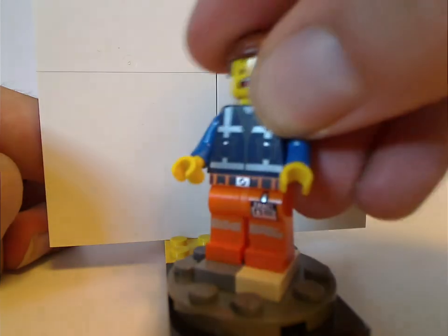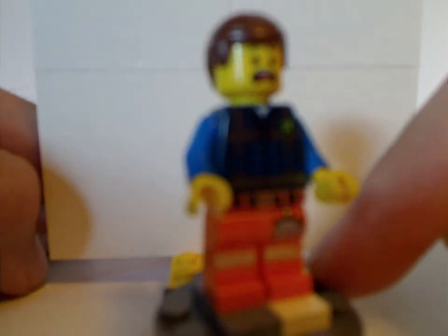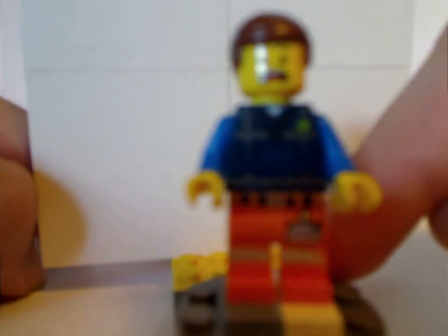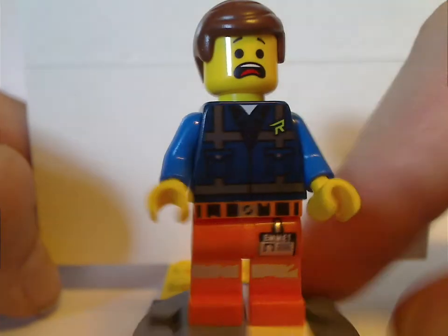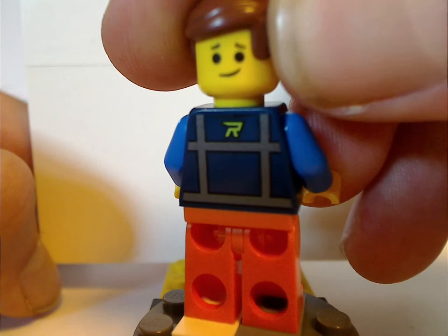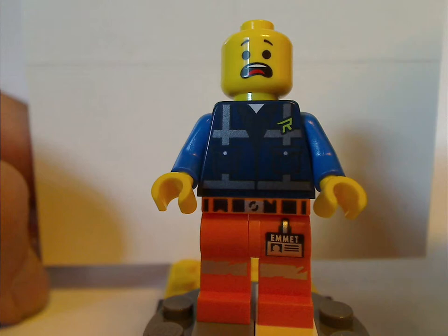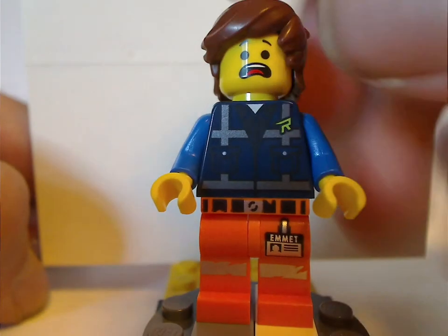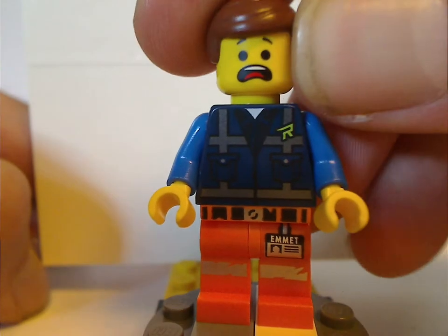Next up is Emmett, with the same exact torso print as in the Rex Seltzer set. He has a quite shocked expression, which I believe might be exclusive to this set or that one — not sure though. You can see his double-sided face. Also included as an option is the Rex Dangerfest hair piece in lighter brown, which is fitting for him.